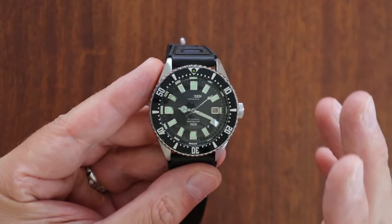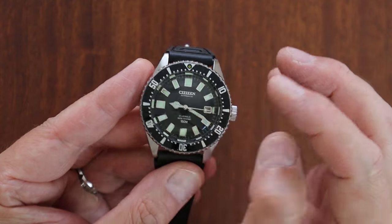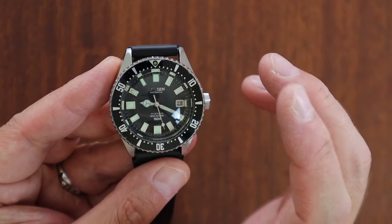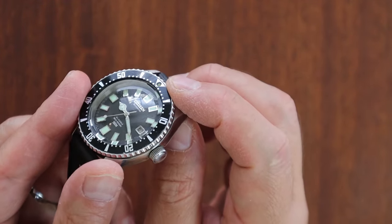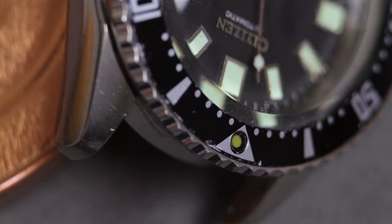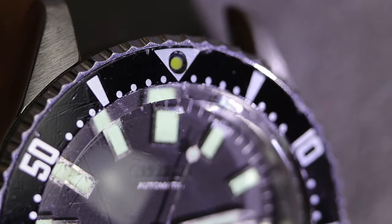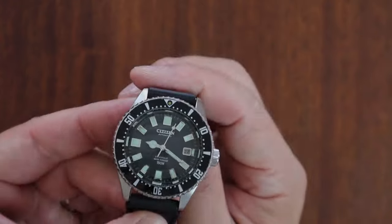On the other Challenge Diver reference, the date is in red most of the time. If you find a reproduction bezel insert, you can easily spot it because of the lack of hash marks. Also notice the loom pip — on original bezel inserts there's a mineral glass piece over the top of the pip so you can't dig it out. On a repro, the pip just sits loosely on top. That's common with all reproduction bezel inserts.